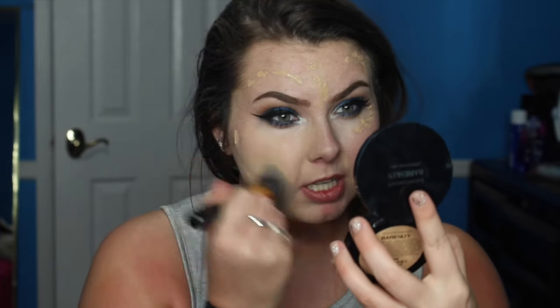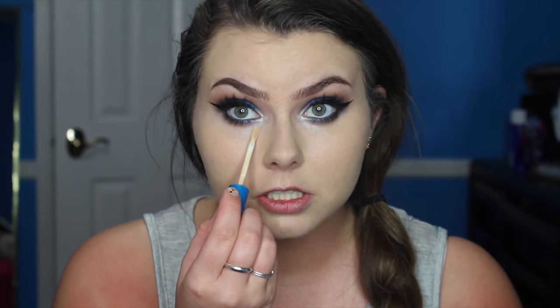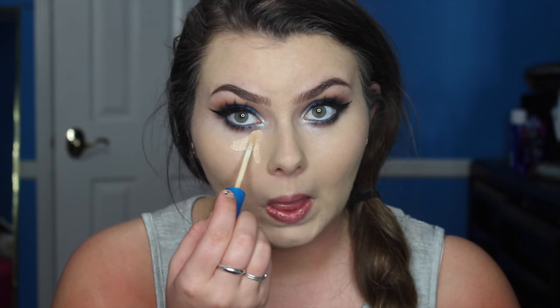Cover up some of my freckles and blend it into that brightening corrector. Now that all that is blended in, we are going to start with highlighting. I've been mixing two concealers to highlight. I use Better Skin to kind of cover up the corrector, because you never want to use a corrector alone.